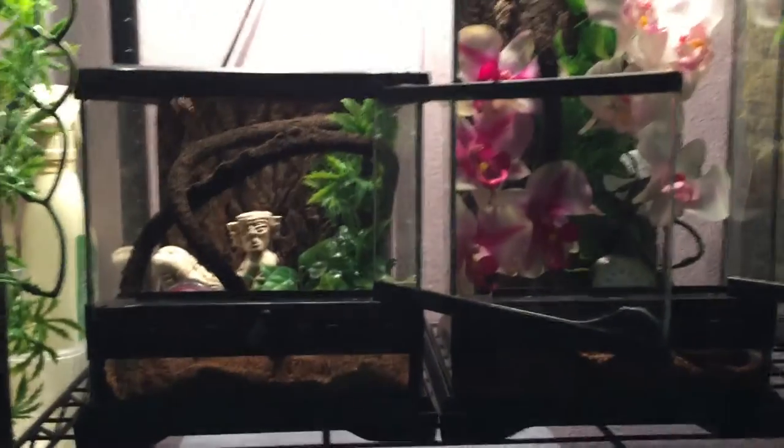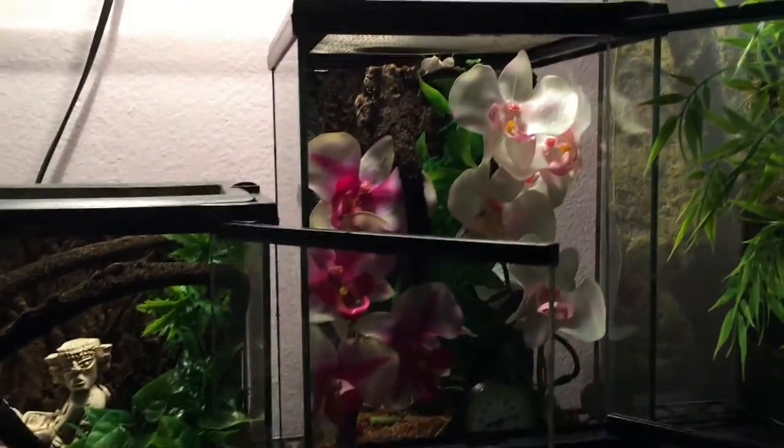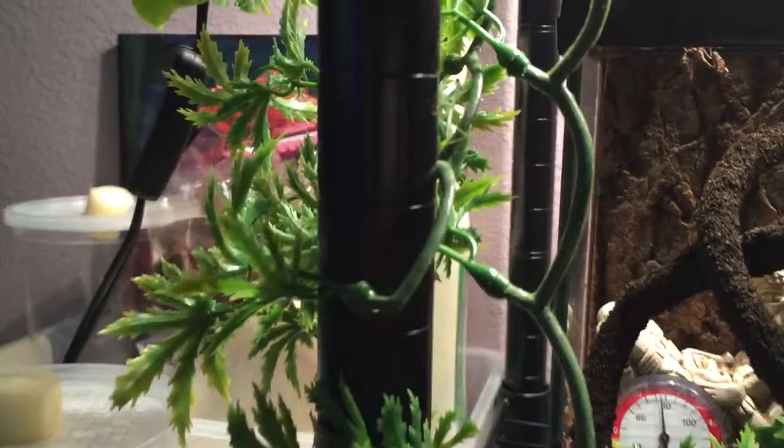Hey guys, this is Vector4. This is my first video. I just wanted to show you guys some of my mantis. I got three right now, and I guess I'll just start off with this guy.